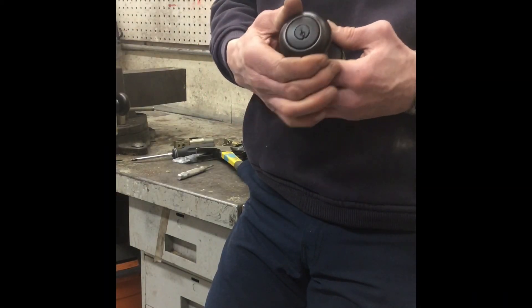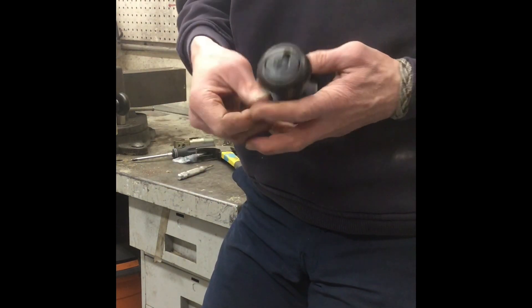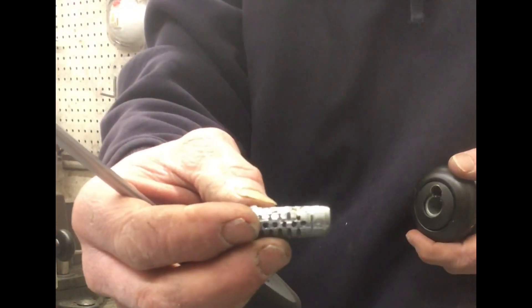We are going to be drilling out just a doorknob that's locked. For this, we're going to drill just above where the key goes — we did it in this guy — and what we're trying to do is get all the pins that are in there to fall down out of place. You can see all the pins in here, and we're just trying to basically deactivate that.